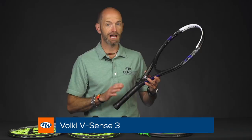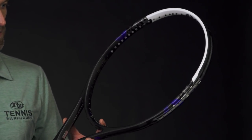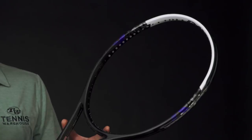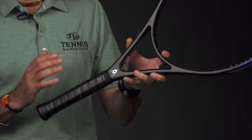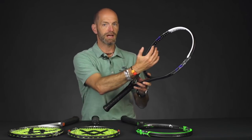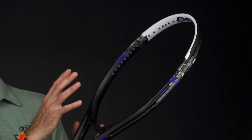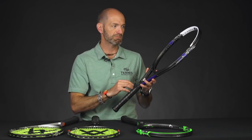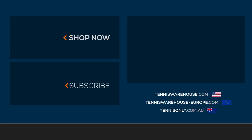Next up we've got the Vsense 3, and this is the powerhouse of the Vsense line we're looking at today. This one's 10.1 ounces strung up, only one point headlight — so very close to even balance. It's got elongated grommets too, so it's going to offer a very plush feel off the sweet spot and a ton of power on every shot. 27.8 inches long, so a very extended racket, with 110 square inches and a swing weight of 322 — coming from that even balance — and a 69 RA, so again a nice thick beam with plenty of power. A great racket for the beginning player looking for something with a massive sweet spot. You're going to have a lot of fun on the court with this racket because it's easy to use — you can get instant success with pace, depth, and spin. So a great beginner's racket right there with the Vsense 3. That's all we've got for this week — thank you so much for joining me.